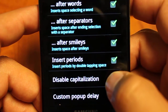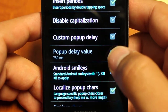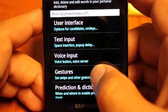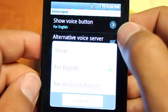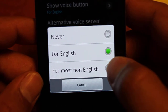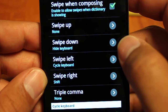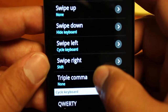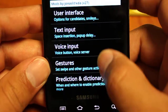Under text input you can decide what happens after words, separators, smileys, when to insert periods, pop-up delays, Android smileys, and character replacement. Voice input lets you choose an alternate voice server and set the language — you can choose to show the English voice button or the non-English one. Gestures is where I configured swipe down as hide keyboard, swipe left as cycle keyboard, and swipe right as shift. You can also do triple commas and a circle key to cycle keyboards, deciding which layouts cycle through those swipe commands.